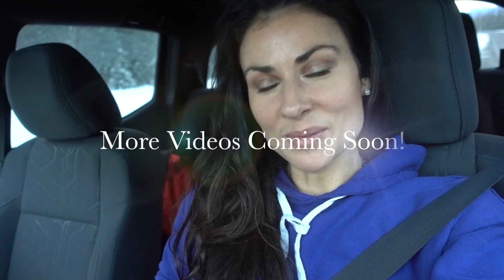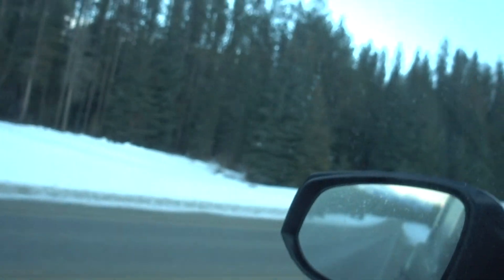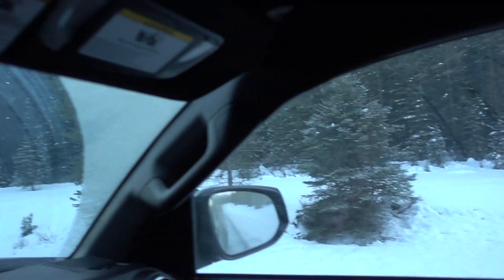I'm en route to Fairmont Hot Springs and we are going to shoot some video — my mom and I. We're gonna do some workouts, some hiking around in the snow, and go to the hot springs to show you how beautiful it is. I'm actually stopped on the highway in the middle of nowhere right now.